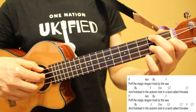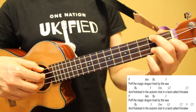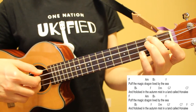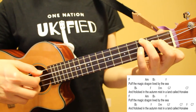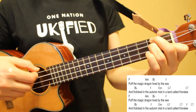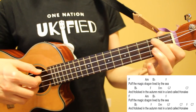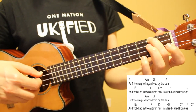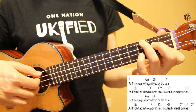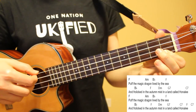Now we're moving into our second chorus, played the same way as the first. I'll play through this one using our second fingerpicking pattern: Puff the magic dragon lived by the sea, and frolicked in the autumn mist in a land called Hanalee. Puff the magic dragon lived by the sea, and frolicked in the autumn mist in a land called Hanalee.